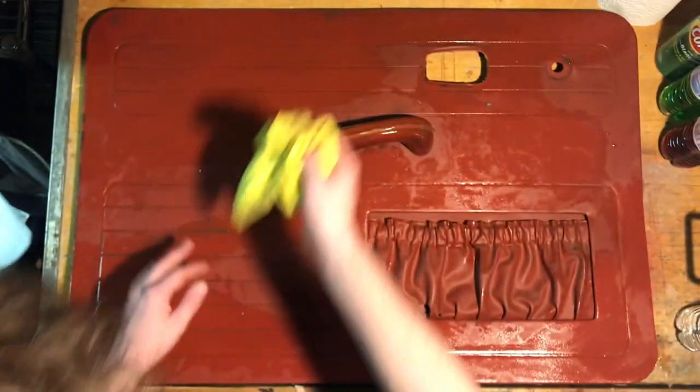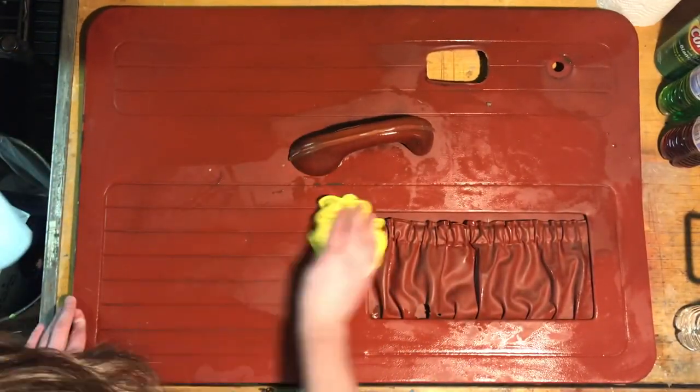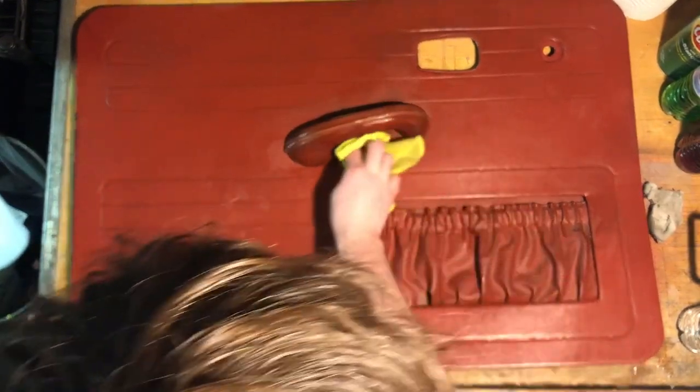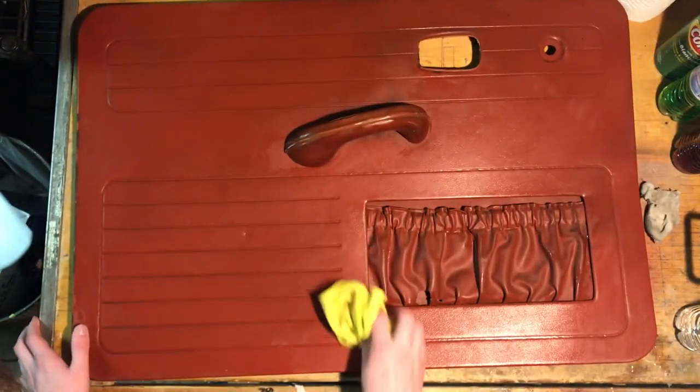Let me dry it off with this microfiber. And this technique doesn't just have to be on a Volkswagen door card — any door card like this will probably work. GM, Plymouth, Ford, anything with a door card like this.